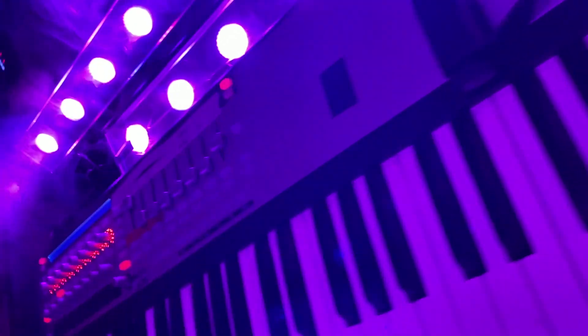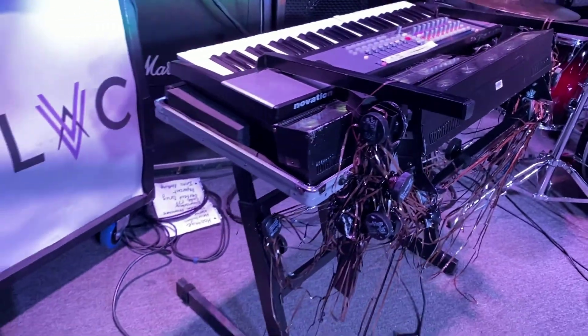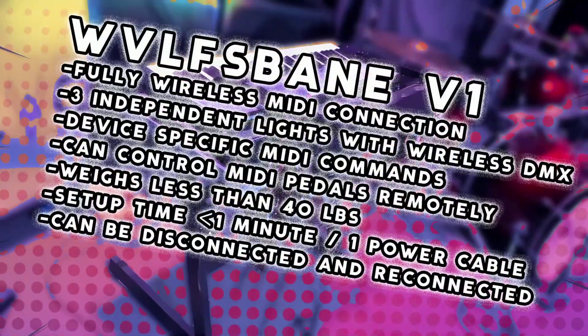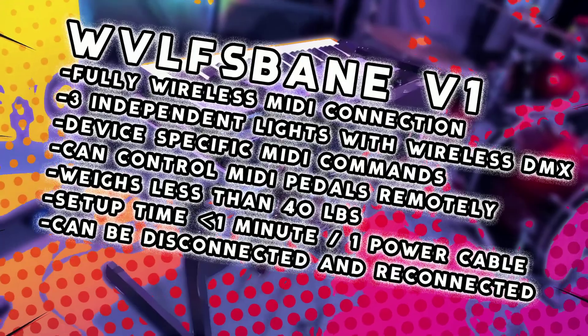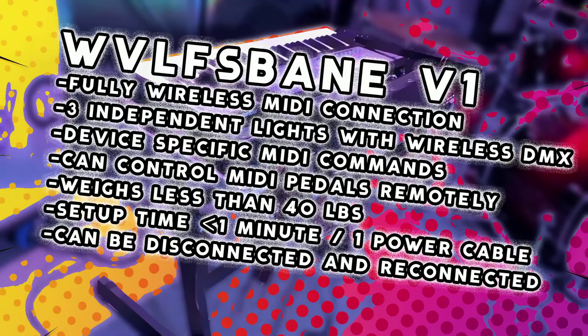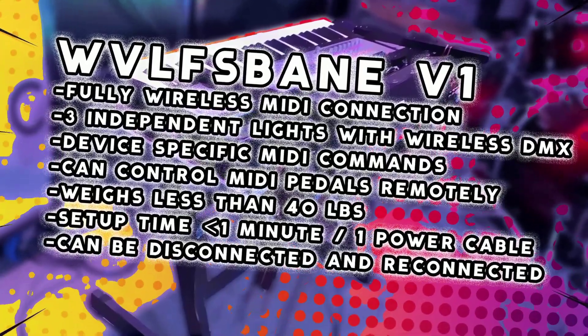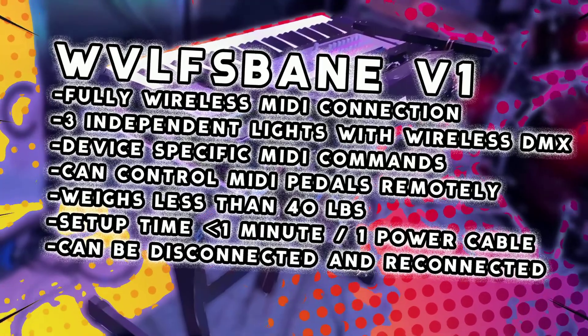So here she is, the Wolfsbane V1. We've got fully wireless MIDI connection, three independent lights with wireless DMX, controls mapped to be able to send separate commands to any device hooked up in the ecosystem including laptops and MIDI pedals. It weighs less than 40 pounds, I can set it up in just a minute with a single power cable, and it can be disconnected or reconnected at any time and will immediately work. So let's dig into this.